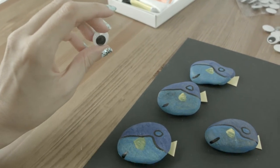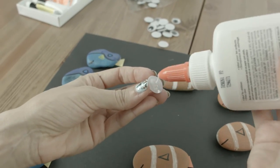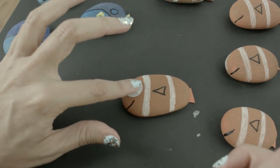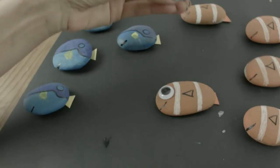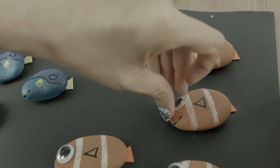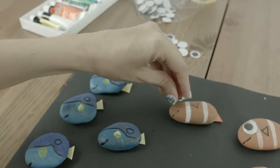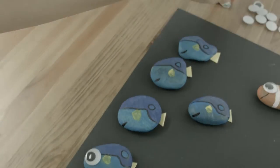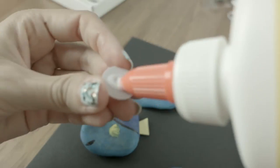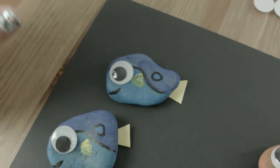This is where our little Dory's and little Nemo's really come to life. So cute! And done!